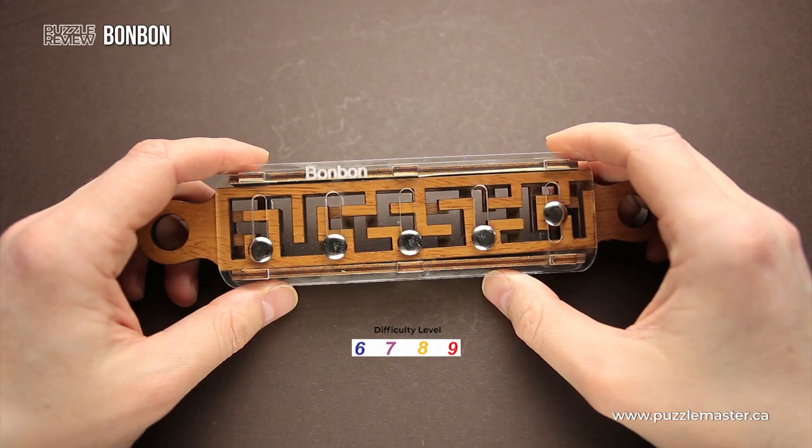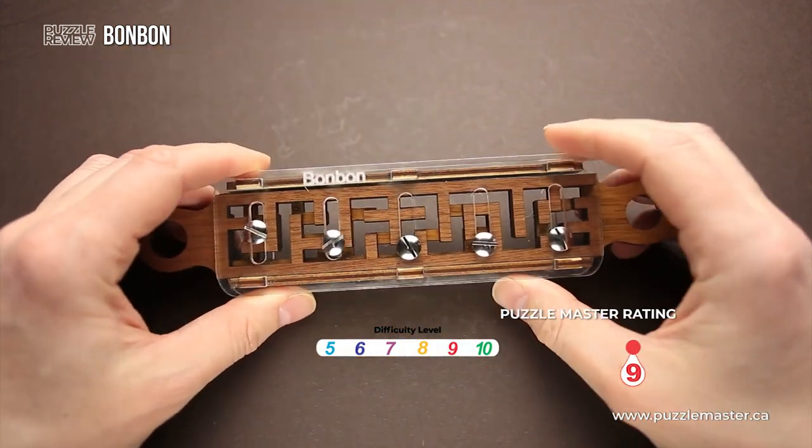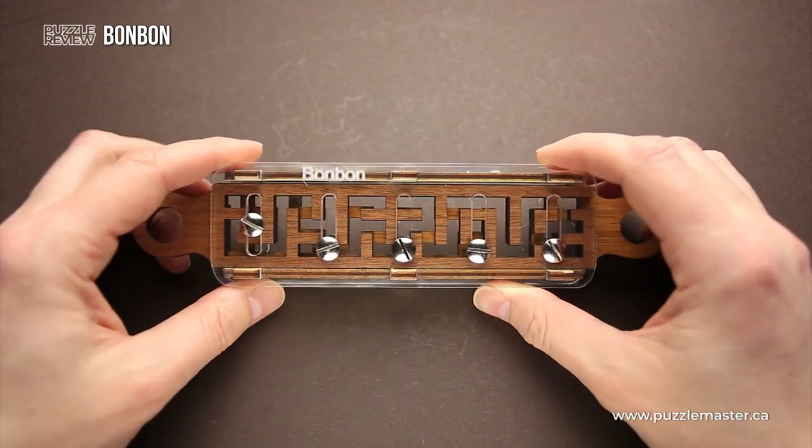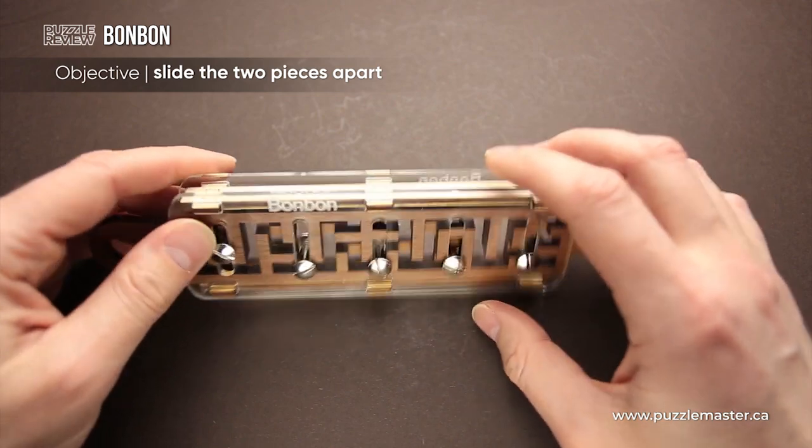The difficulty level of this puzzle is 9 out of 10 on Puzzle Master's difficulty scale that runs from 5 to 10. The goal of the puzzle is to slide two sliders apart and remove them from the frame.